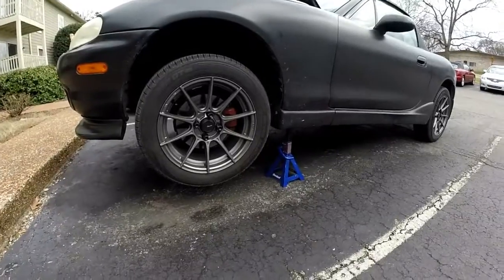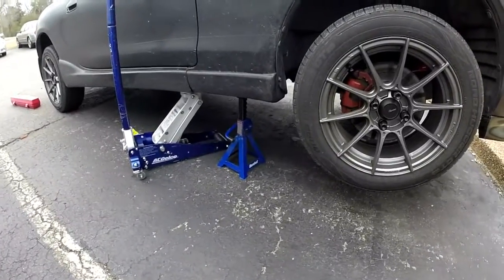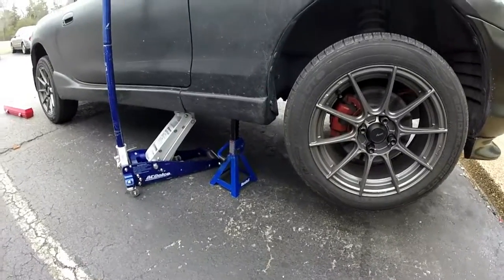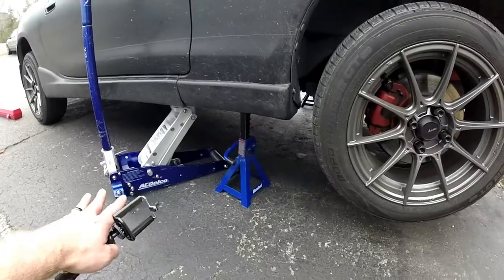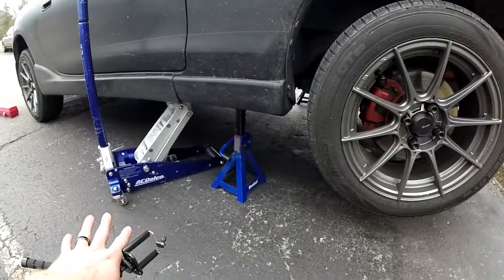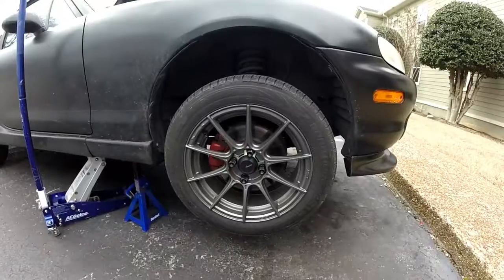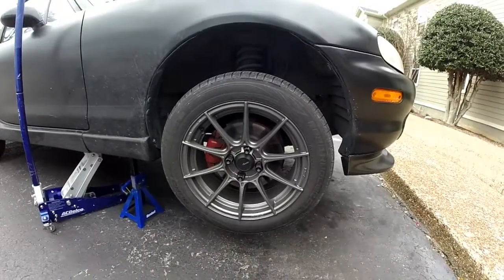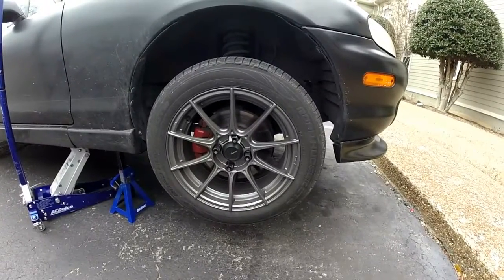Once you get your car lifted off the ground, get it on some sturdy jack stands. Put a chalk block or a piece of wood behind your rear wheel to make sure it's sturdy. You can also use your jack as a secondary safety just in case something happens to go wrong with the jack stands. Definitely give the car a good shake to make sure it's sturdy. Now we're going to remove the right front wheel — after we've loosened the lug nuts before we lifted it up — to be able to access the slave cylinder.